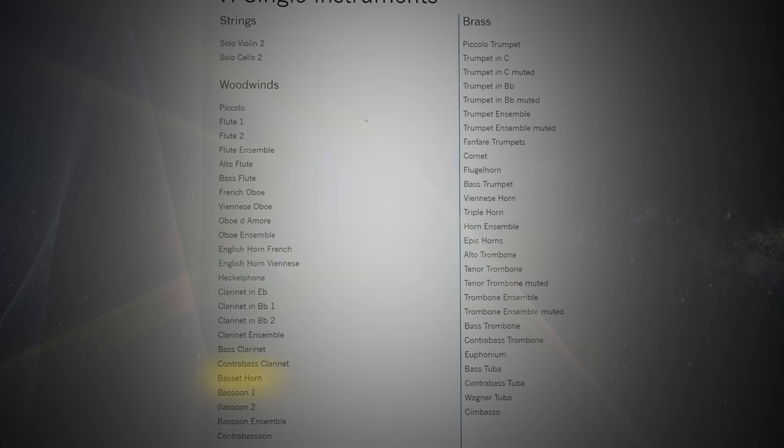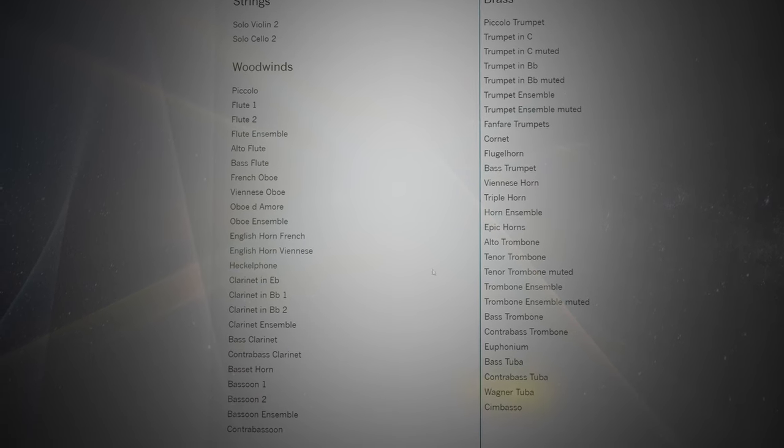I can see a hacklephone, a basset horn, a triple horn, a Wagner tuba. Beautiful instruments.